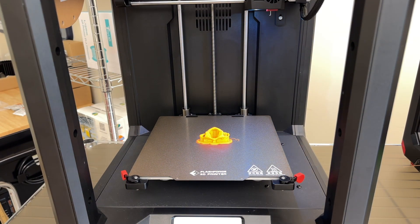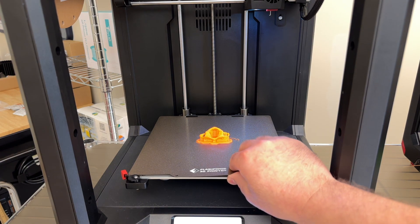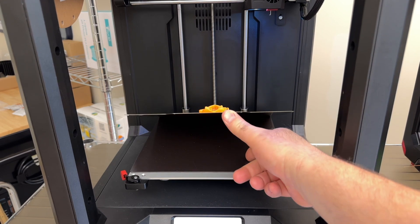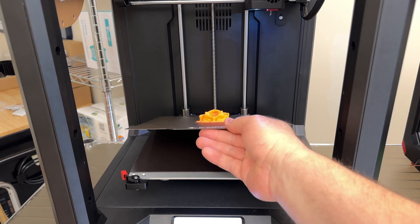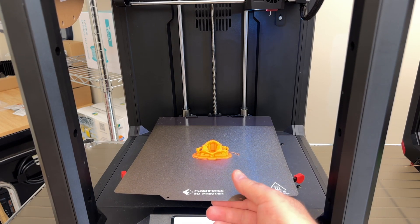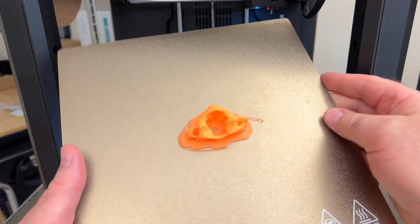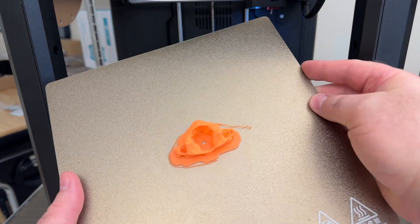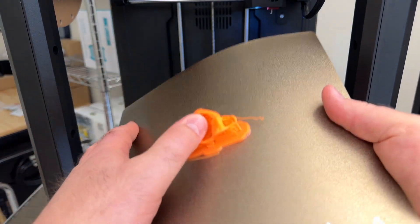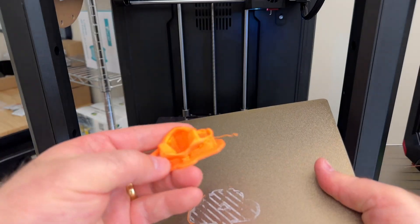The print is finished. To remove the print, simply lift up on the flexible steel sheet, which is held to the print bed by a magnet. You might want to let this cool off a little bit first — it can be warm to the touch. The flexible steel sheet bends, so you can bend it on one side to lift up one side of the print and then the other, and your print should just pop right off.